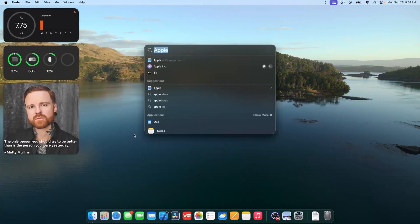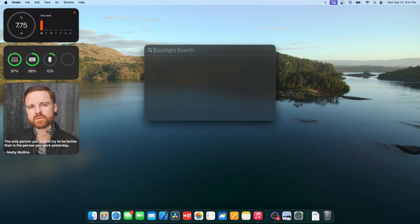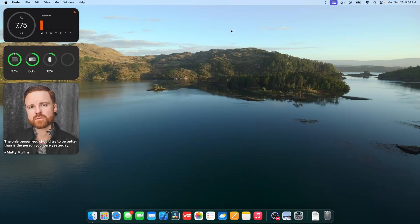Spotlight has gotten even more rounded corners, which is a lot nicer — it wasn't rounded enough before, but it looks much better now.